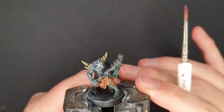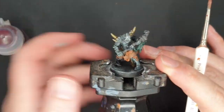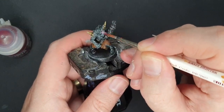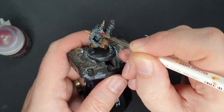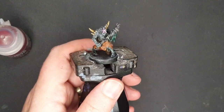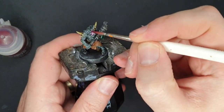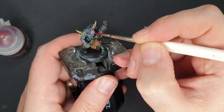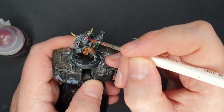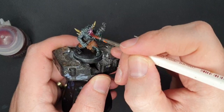I saved the best for last — a little starfish on his schnoz. I've got some Volupus Pink, watered down with a little bit of Contrast Medium because it was a little too dark and I wanted a bit more light. Maybe I watered it down a bit too much — let me just get a bit more on my brush. Now I've got a bright pink starfish on his face. I might go back for a second coat — maybe I thinned it down a bit too much.